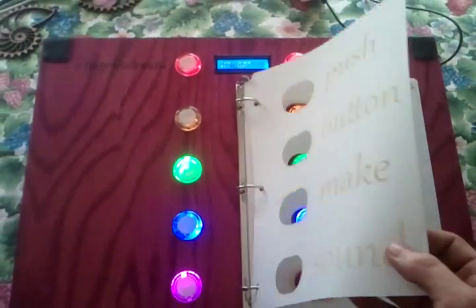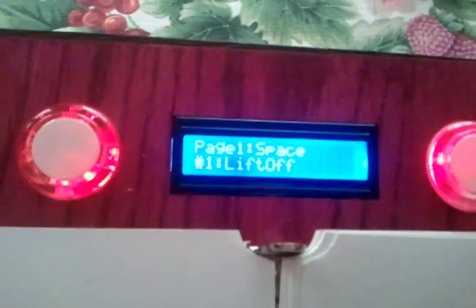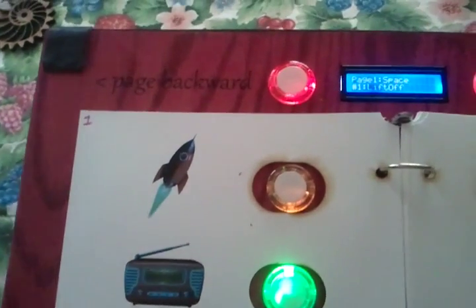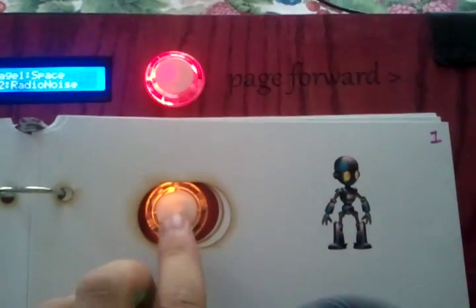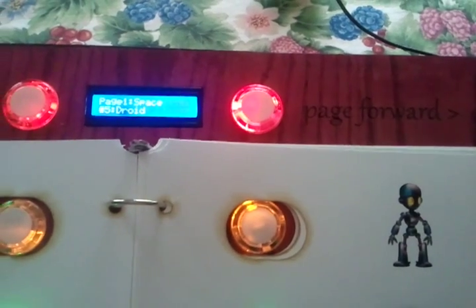Let's open it up. Here we've got our first page of sounds. You can see the graphics match the title of the page — this is space. Button number one is our liftoff sound. Button number two is our radio noise. Button number five is our droid noise.